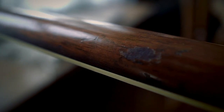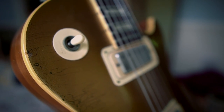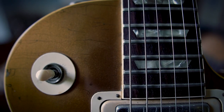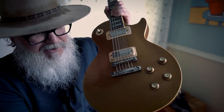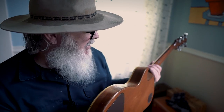It's got a little bit of buckle rash — it's not perfect. It's worn down the neck. The checking on here is just beautiful. I love it when Gold Tops start cracking and you get the checking in the finish. It's got some of that, and it just looks really good. You can see a little bit of wear down here from the strap. It's a beautiful, beautiful old guitar.